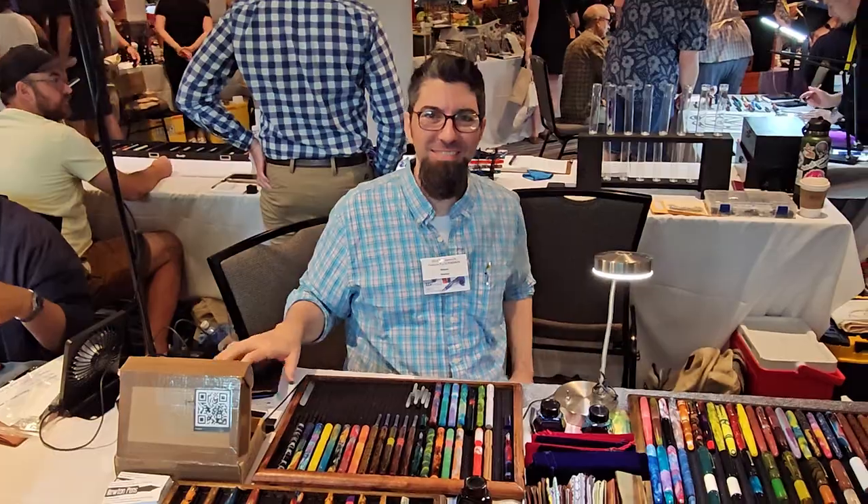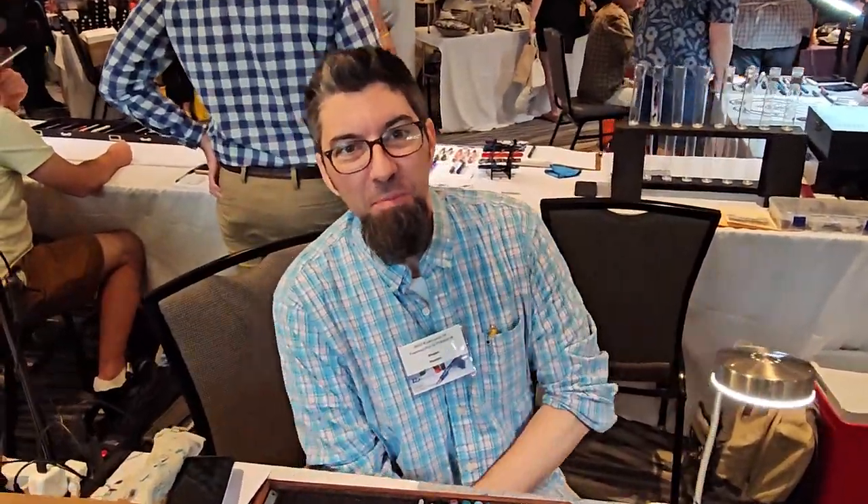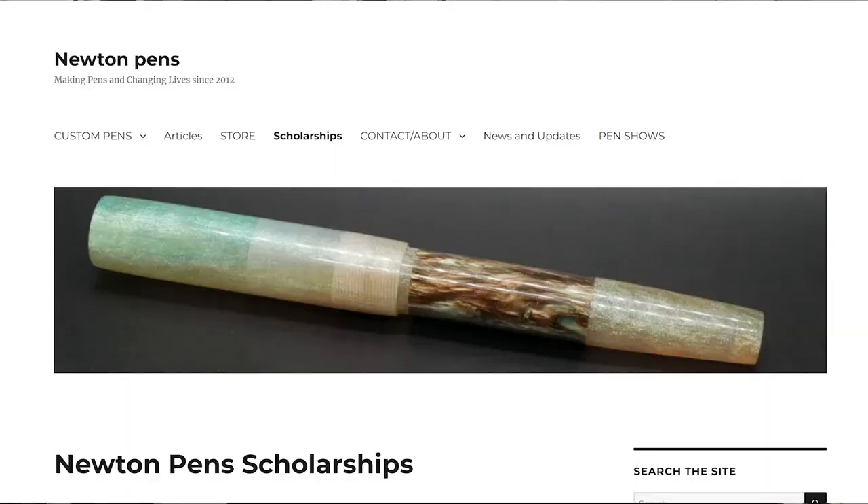Another thing about when you buy a pen from a small pen maker like Sean is he tunes the pen for you. The final thing that's great about Sean is that he runs a scholarship program that he's been doing since 2012, where people contribute pens to him, and then he sells them on eBay, and then he gives the proceeds to high school students over the years. He's been doing that, so he's a terrific person. He lives in Arkansas, and he's a friend of a friend of mine, and I met him for the first time at the DC Pen Show.